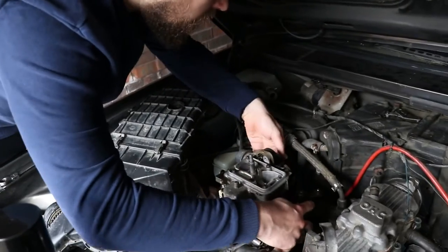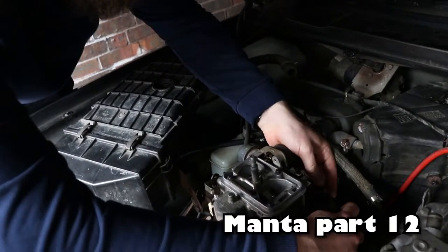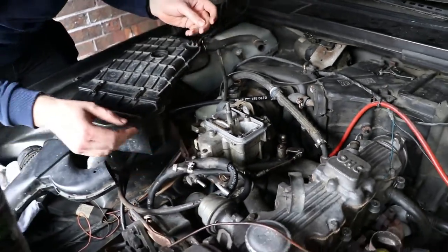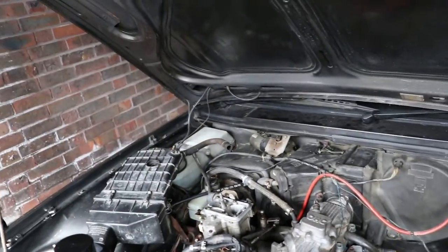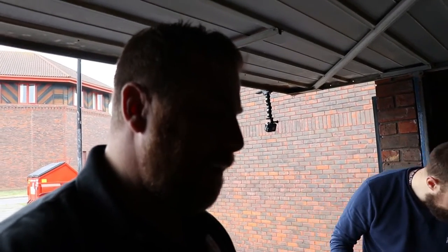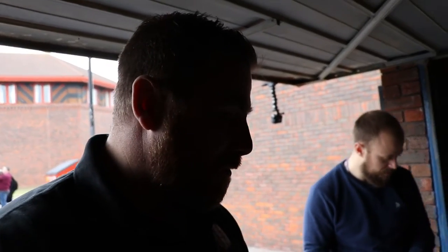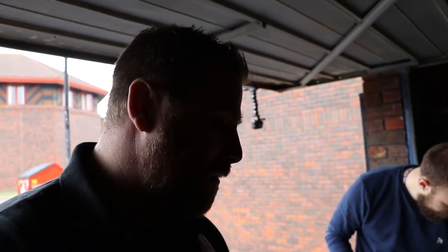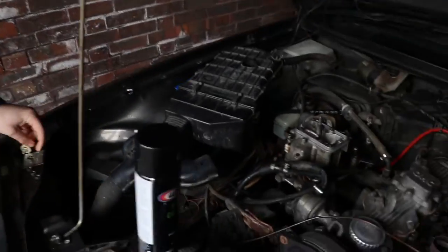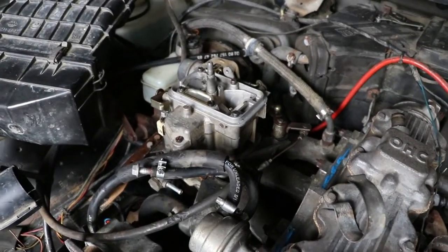Welcome back to the next part. Sam's reconnecting the car. As you can see from our last video, it was really bad editing, but we got the engine running. It runs but it was running really really lumpy. So while we've been away from the camera, we took the carb off and gave it a really good clean. We're just in the process of putting it back, hopefully this will make it run better.